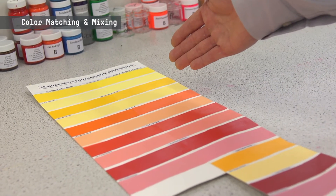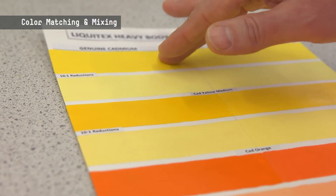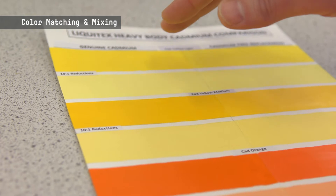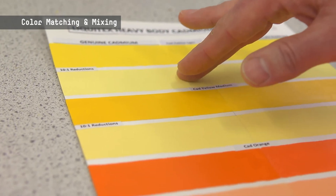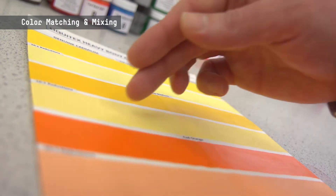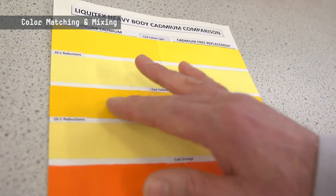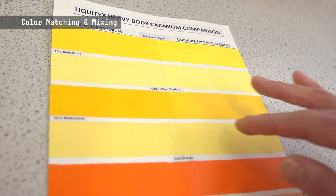On the right-hand side you can see the matches that we've developed. Part of the way that we've looked at this is not only in the mass tone color, which is this full-strength color brushed out here, but we've also looked at the color match when reduced with other colors, so that we can validate that when the colors are mixed with white or with other colors, not only are they going to get the same mass tone, but they're going to give the same color strength and performance in the reduced color.